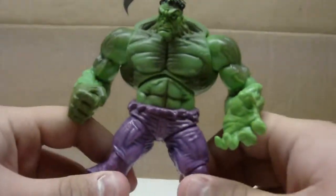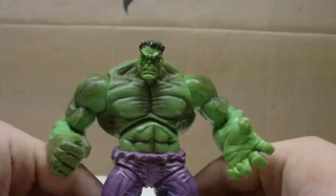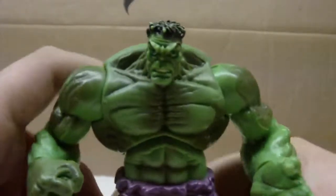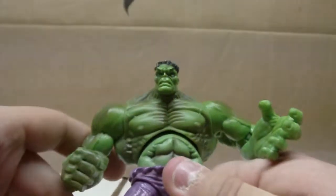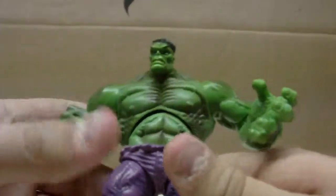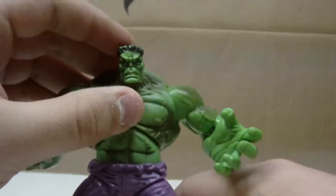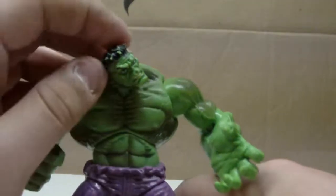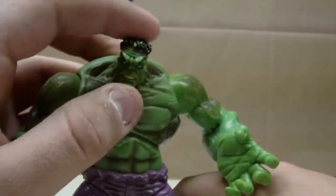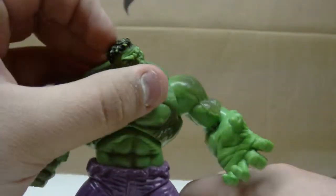If you haven't read the title, we're going to be reviewing Hulk — the Modern Hulk, which looks very Frankenstein to me, and I don't really like that. You can tell it's Hulk when you look at him, but when you look at his head it's like Frankenstein — Boris Karloff. I just twisted his head.